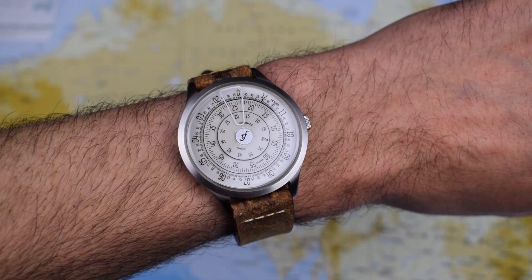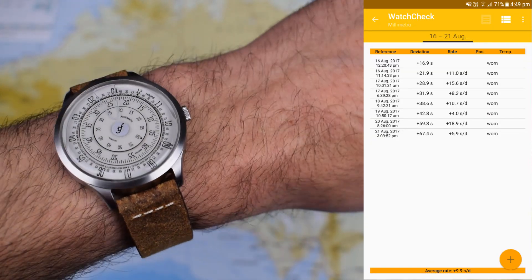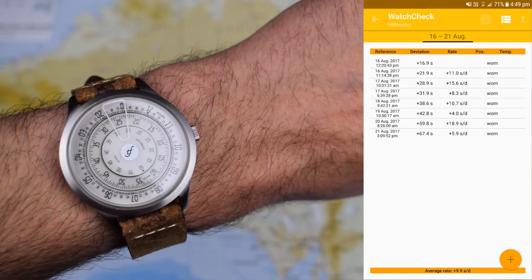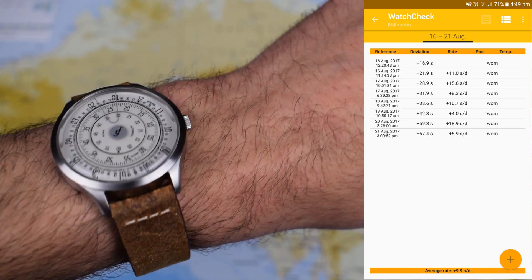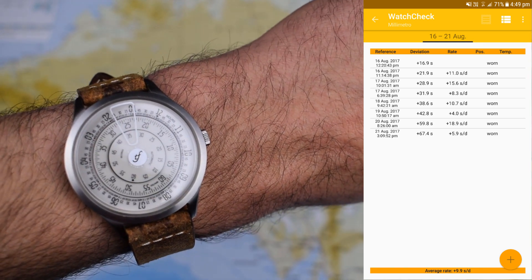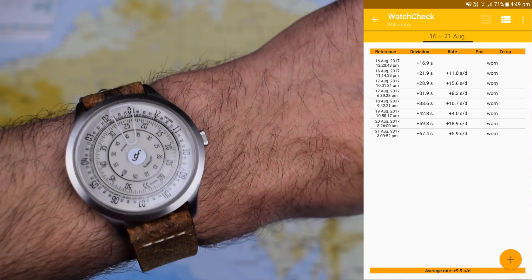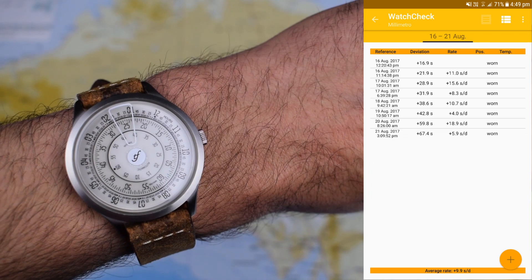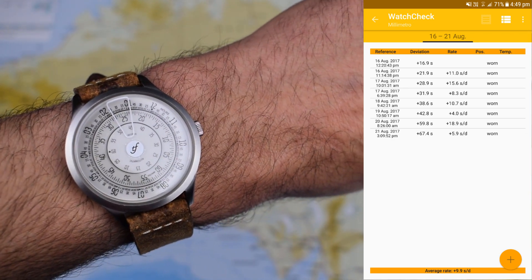In terms of accuracy, I'll pop up a watch check app that I had running on this one for about a week. Pretty good actually for this series of movement — the Miyota 8000 series — at plus 10 seconds a day. The other Miyotas I've looked at have been between plus 15 and plus 20 a day. I was a little bit worried that these discs would adversely affect the timekeeping, but if anything this is the most accurate 8000 series movement that I've seen to date.